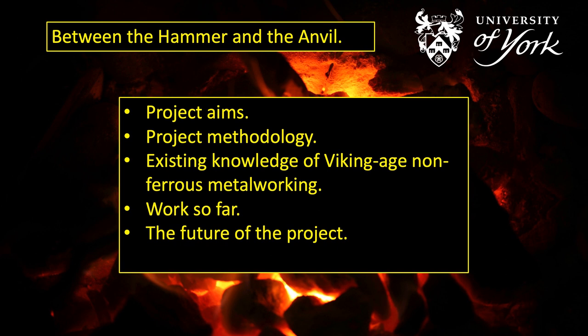I'll be covering a little bit of what we know so far about craft workers and artisans that I'm investigating. I'll also take a look at the work I've done so far in reconstructing a Viking Age workshop at the YEAR Centre, the York Experimental Archaeology Research Centre, and I'm going to talk about the future of the project — what I'm going to be doing over the next couple of years.